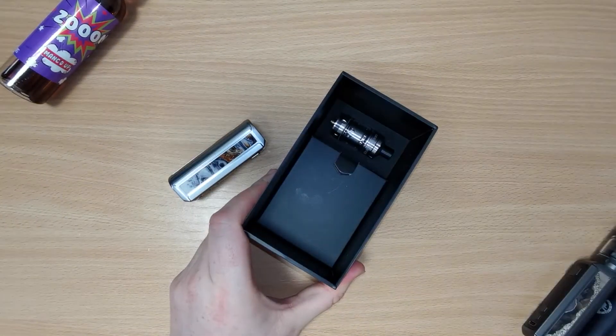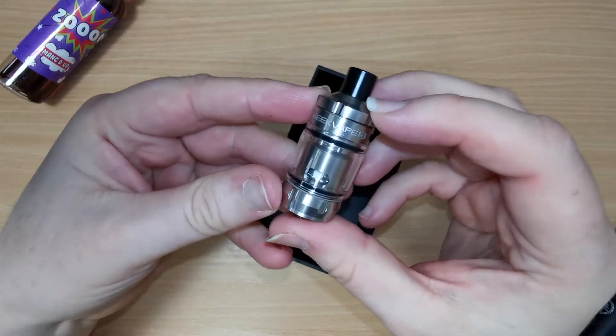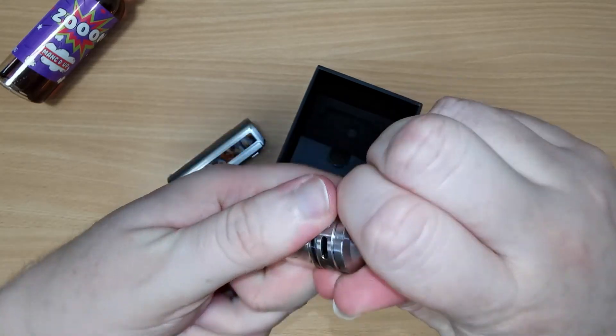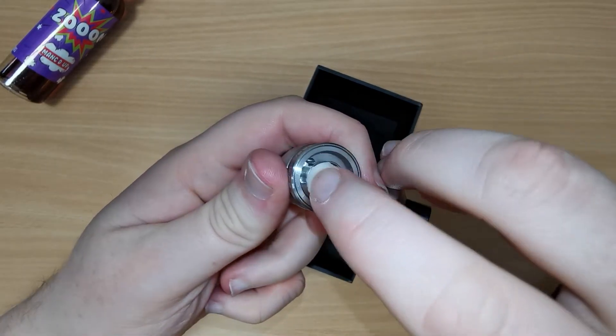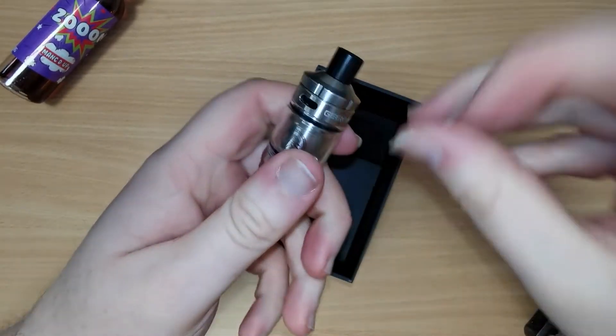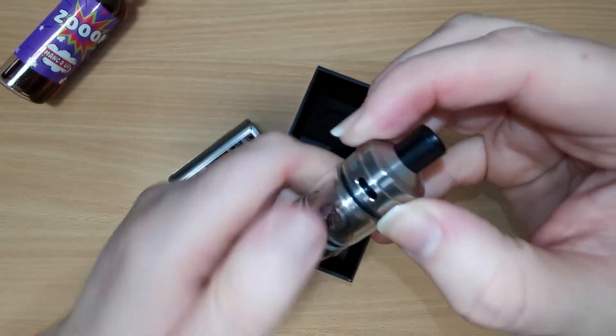Underneath the top section you have the tank. The tank is a 2 milliliter Z nano tank. It's top fill — you just have to unscrew the very top section and it'll pop off so you can fill it down the holes either side, then screw the top back on. Underneath that you've got the airflow ring for restricting the airflow.